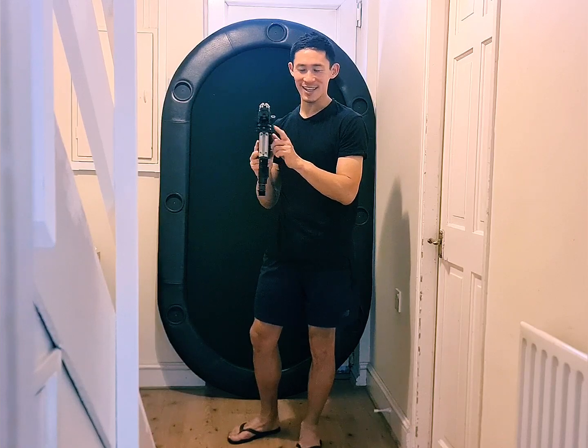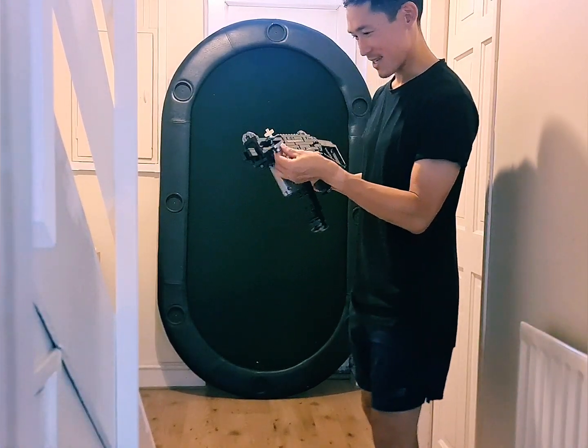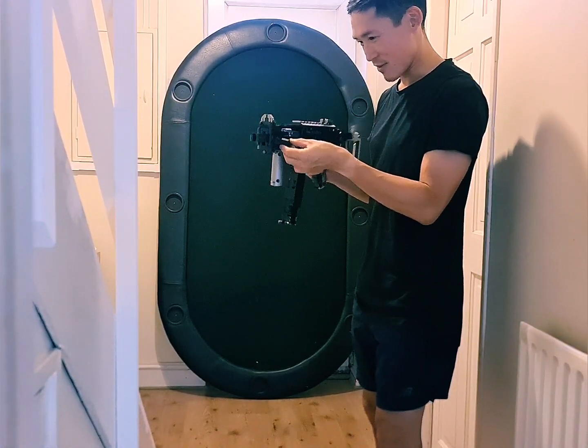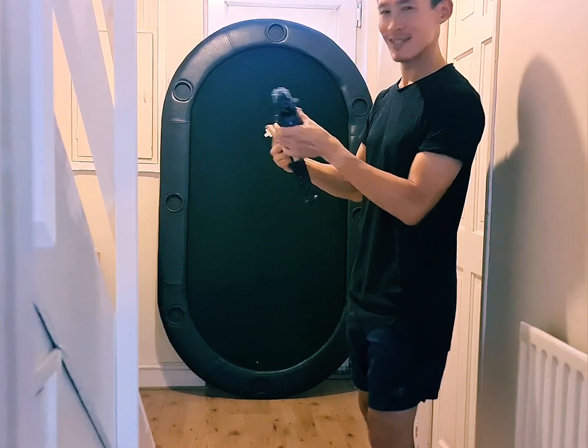A little bit just fell off there — I just clicked it back. But yeah, I have to say it has been a lot of fun. Hopefully you like the video. Cheers.